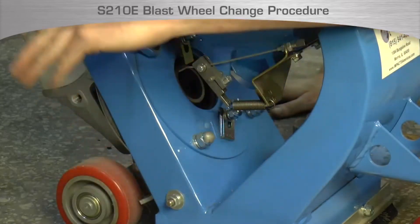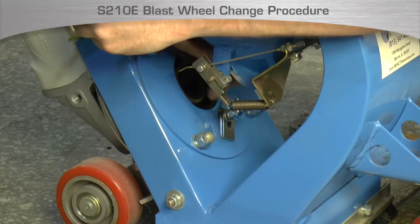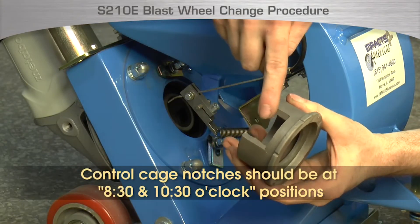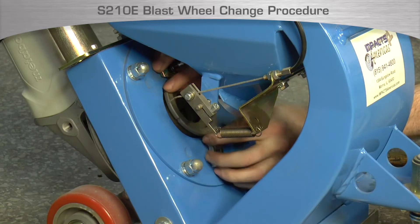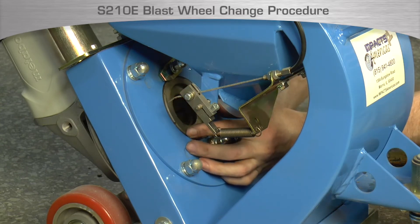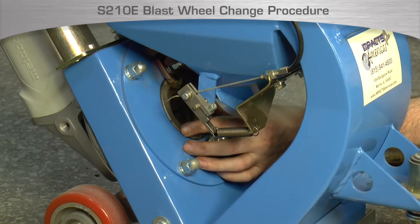Tighten the nuts fully but do not over-tighten, as the studs can be broken off if too much pressure is applied. Install the new control cage — note the position should be with two notches at the 8:30 and 10:30 position. The blast wheel control cage should be centered in the opening. Do this by holding the control cage in the center of the opening and placing clamps onto the cage and hand-tightening the nuts.